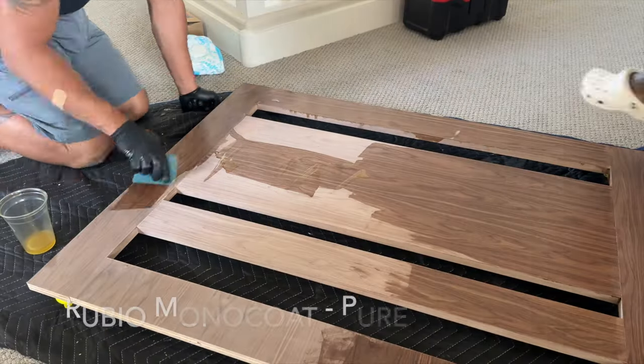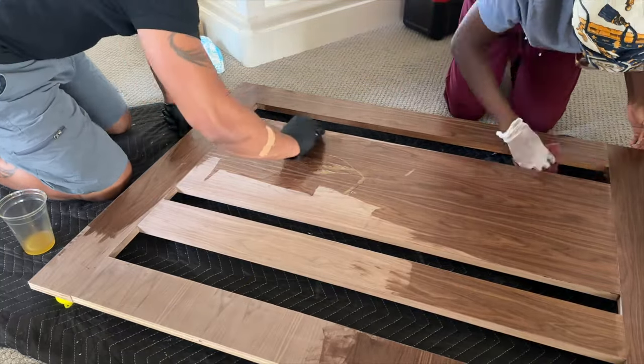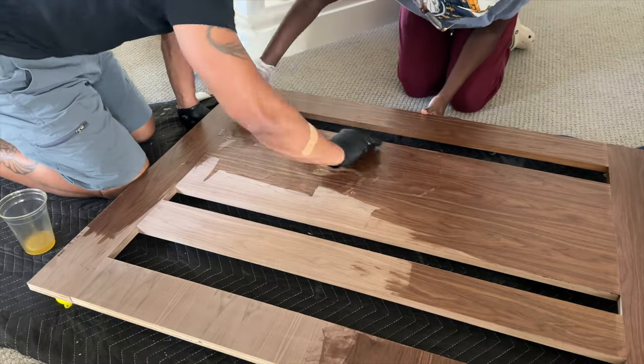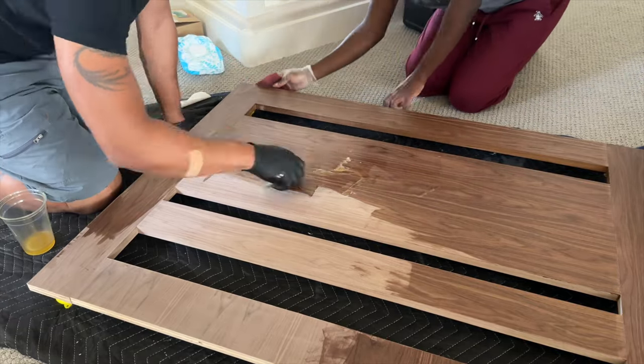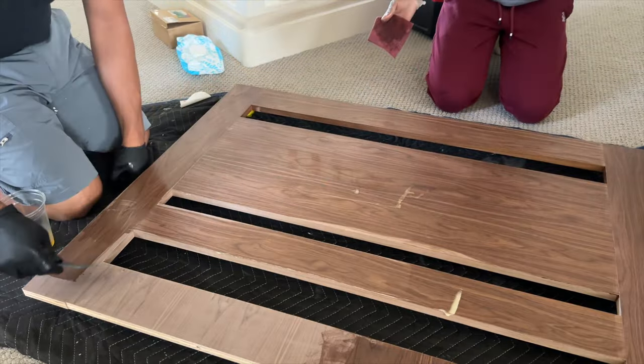This was my favorite part of the bed build — where we got to bring out the natural beauty of the walnut plywood. We used a product called Rubio Monocoat, and like the name suggests, you only need one coat to protect your project. We only applied it to the visible parts of the bed because this product can get pricey.